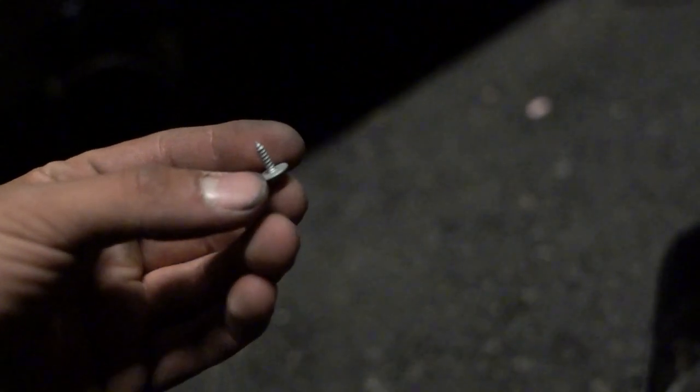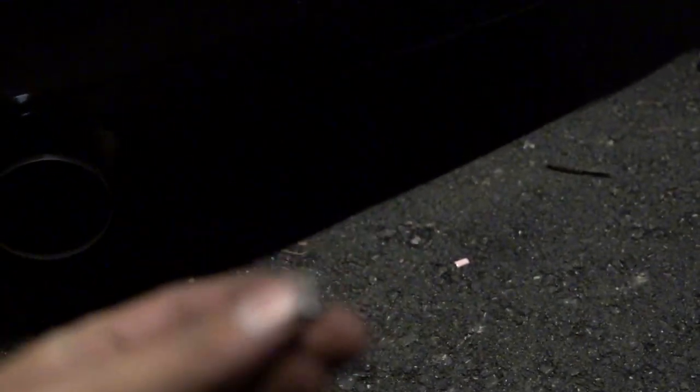Another tip: there are going to be some black grommets that come on these Phillips screws. Just go ahead and take them off — you don't need them. I'm telling you, you'll save a lot of time and you'll have more thread length on the screw without them.